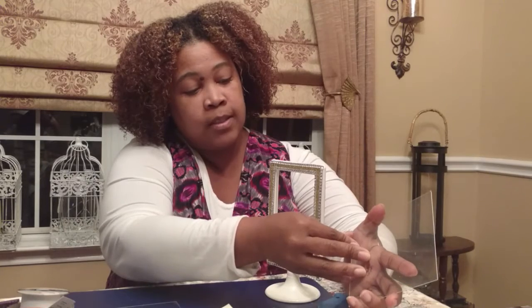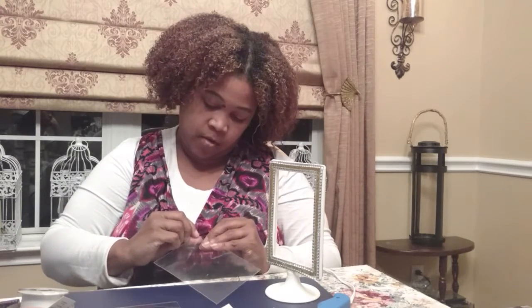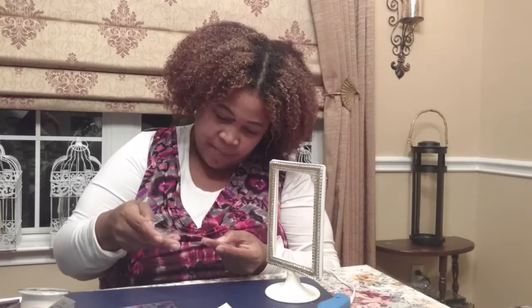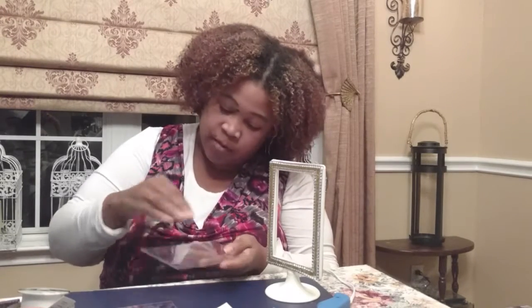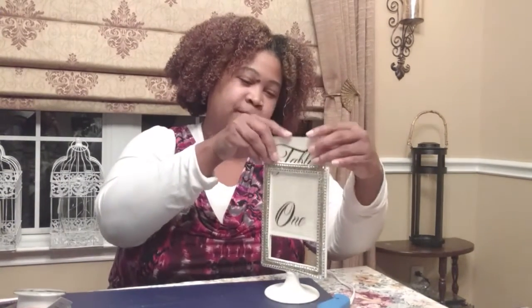I've already taken the film off of both sides of this one and one side of this one, so I'm going to show you how to take the film off. You just go from the corner — it's kind of like that child-proof thing for your prescriptions. There it is; you just peel the film off. Then go ahead and put your sign into your frame. And there you go — finished look. Absolutely beautiful. I'm very happy with how it turned out.